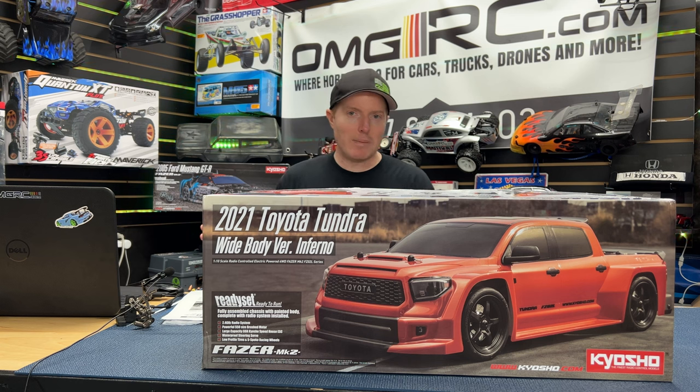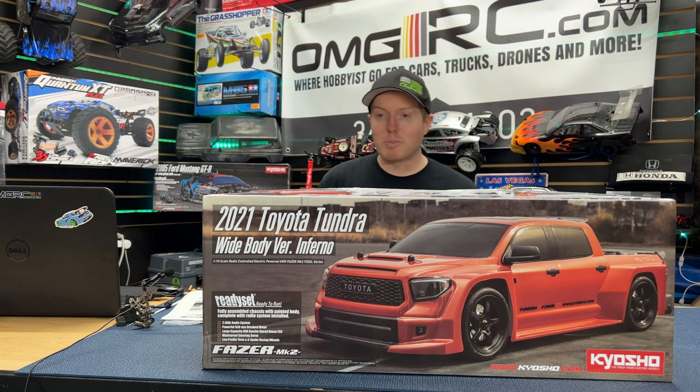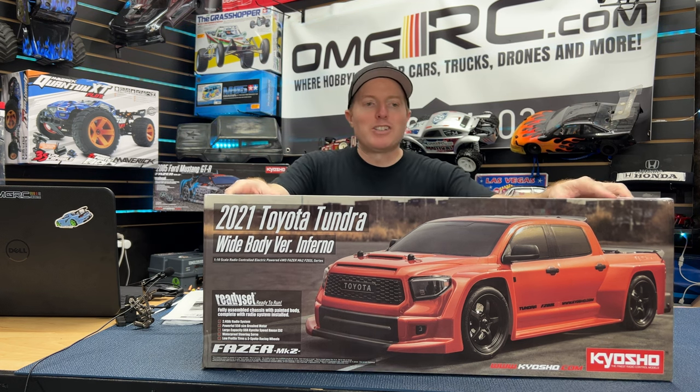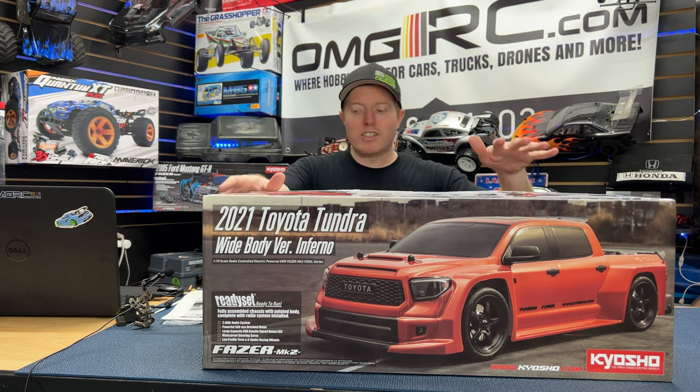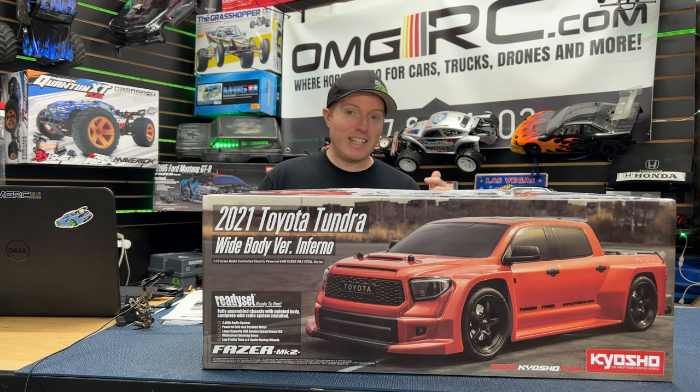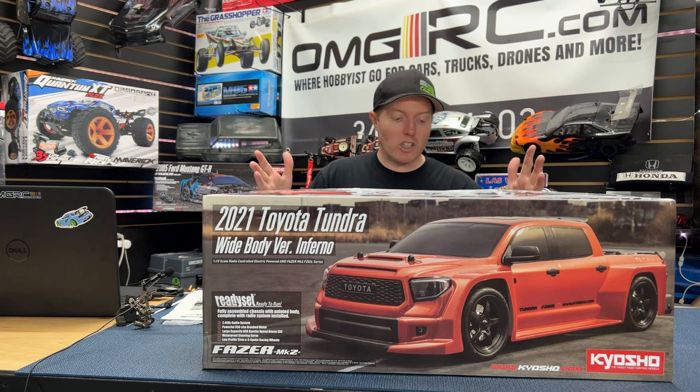Let's expect it in September, so yeah, link down in the description below, check it out. Pretty awesome — we'll get a running video of this but we're going to do the unboxing first. This is a 1/10 scale. They have two different chassis for the Fazer, and this is the FZ02L — the longer one.